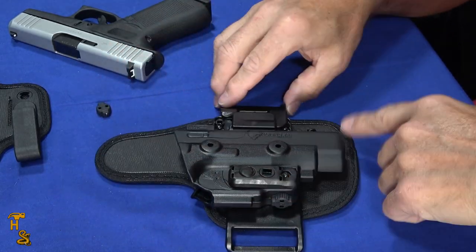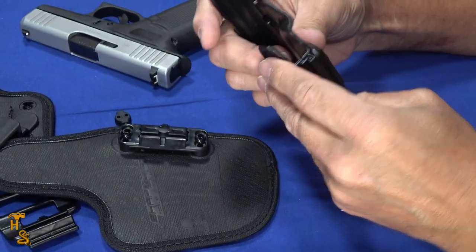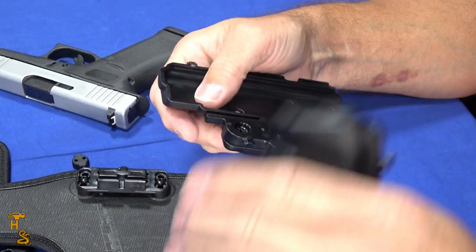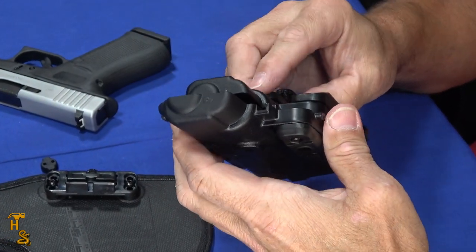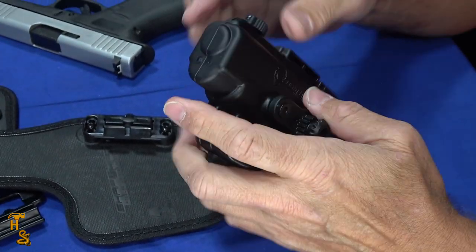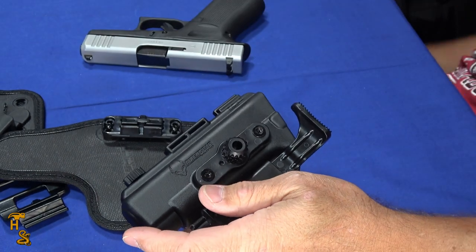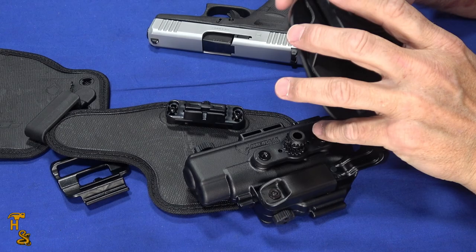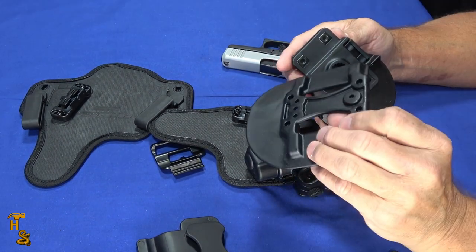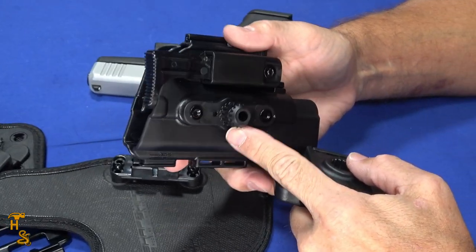So far I've been assembling this as a half shell for inside-the-waistband and similar holsters. Now I'm going to reassemble it as a full shell. I take the parts off and put the two shell halves back together — they definitely go together easier if you face them the correct way. Put the clips on; don't forget the clips, they're easy to forget. In full shell mode, the clips are what holds it together. This configuration is for outside-the-waistband carry. I'm going to use the paddle holster setup, which came pre-assembled, and all I need to do is line these cogs up — it looks like a little gear.